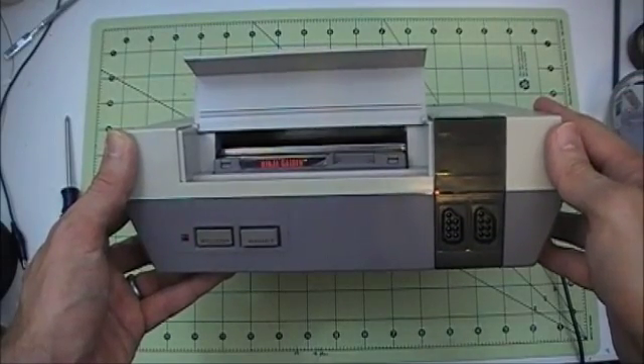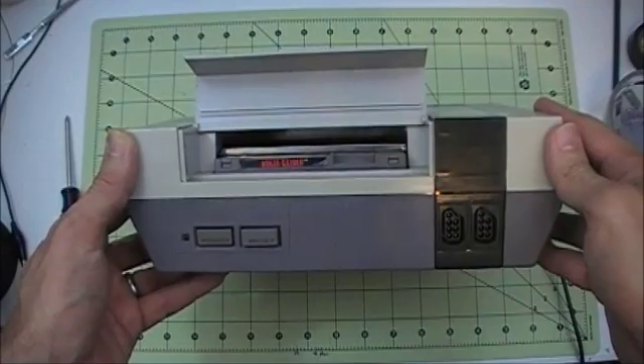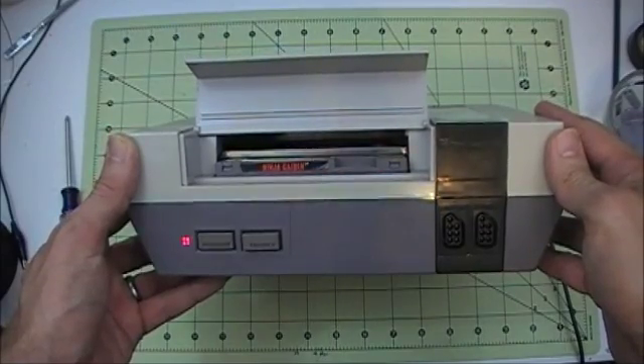Hi, well today I've got this Nintendo NES system that's got a case of the Blinkies.